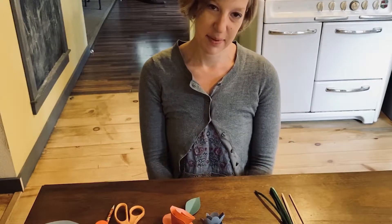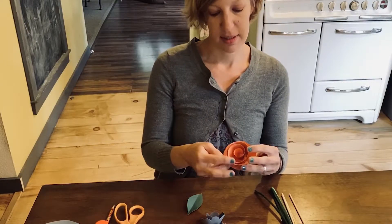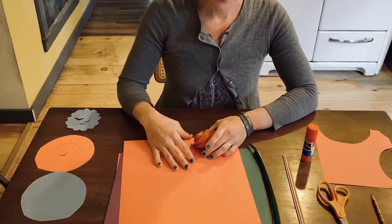Hi, Dana Seeger here at home, but representing the School of Visual Philosophy for the kitchen table sessions. The first one we're going to do is roll paper flowers. So I've laid out some materials for us.